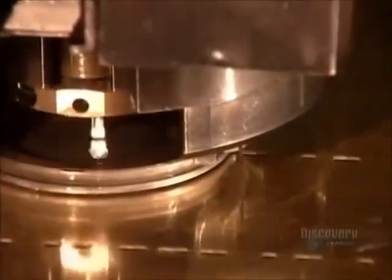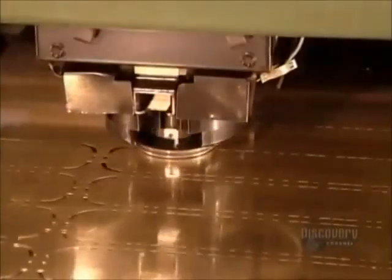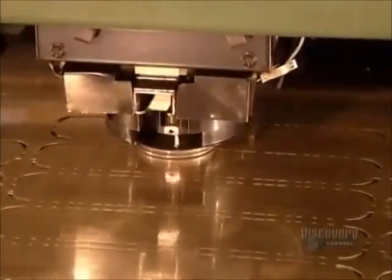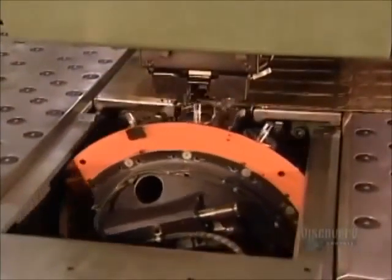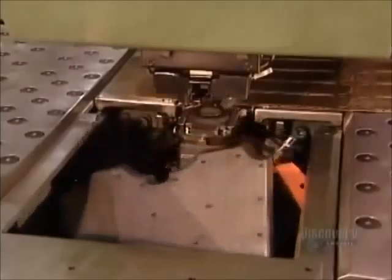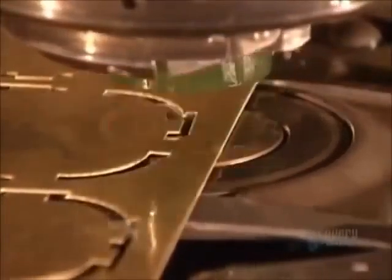Elsewhere, a computer-guided machine punches out a pattern on brass sheets. These will become what are called headers — there's one on each side of a radiator. The punching tool then changes to a knife, which now cuts along the perforation lines.